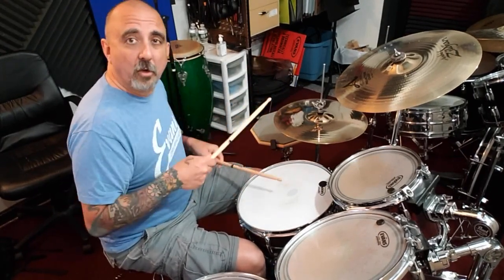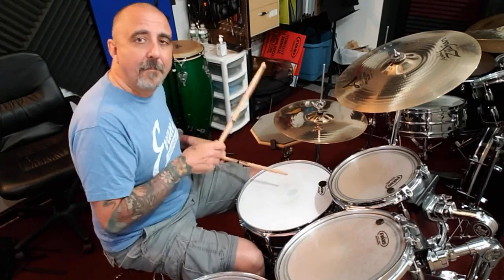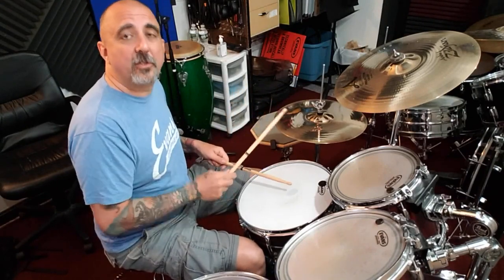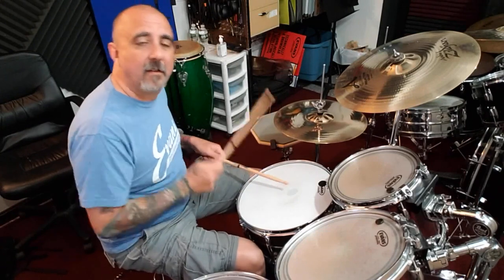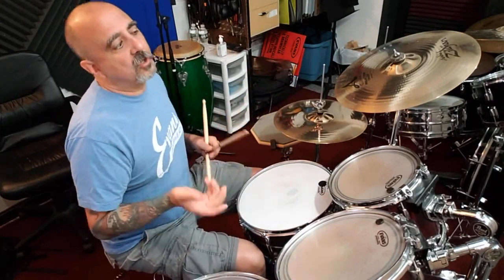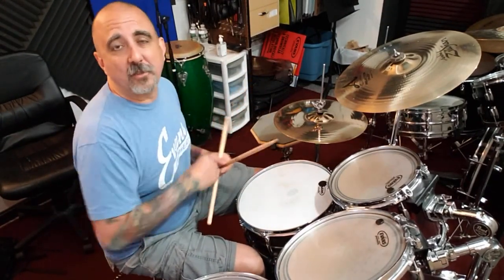So the difference with the groove — I'll show you the difference. Playing on top versus playing on the side with the push. There's a little bit of difference there; it gives a different feel. So practice it and come back for another Drum Bits and I'll show you something else to do with it.